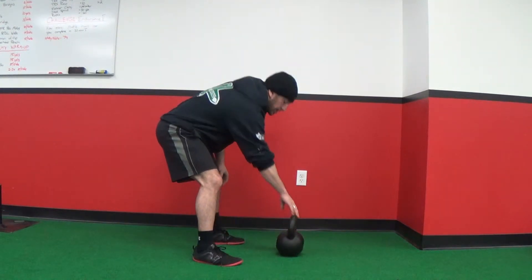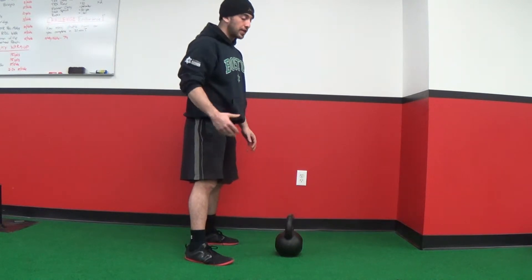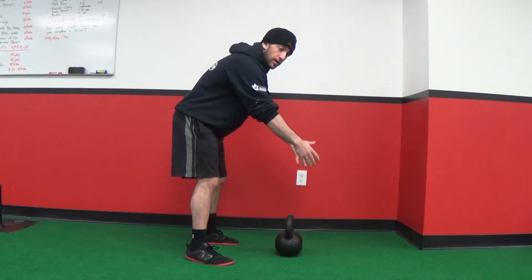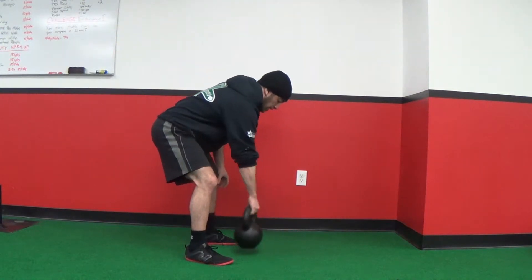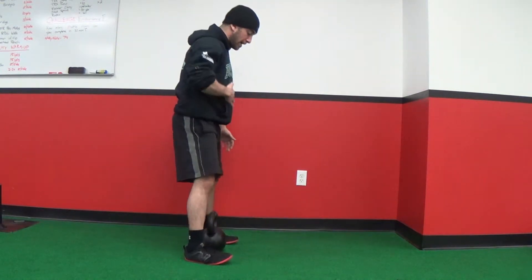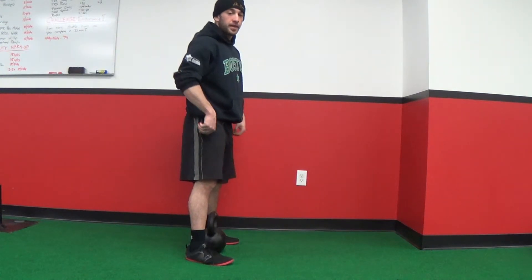If the kettlebell starts out in front of you, imagine if it was a big bag of groceries or a heavy bag of luggage — you wouldn't want to reach really far out, because it's going to place more stress on your lower back. So to keep it as safe as possible, you're going to start with it right in the center of your body so the handle is going to be right in the middle of your feet.